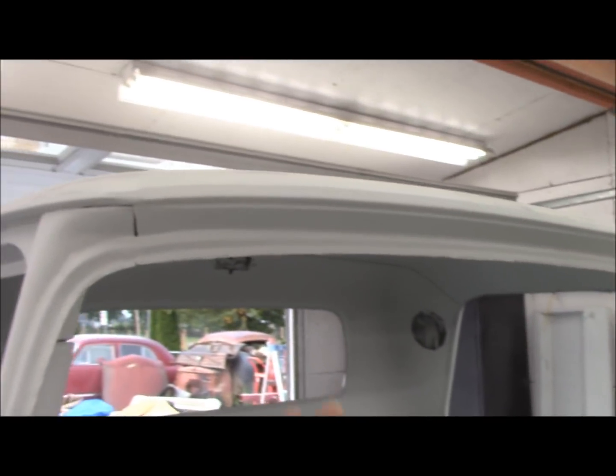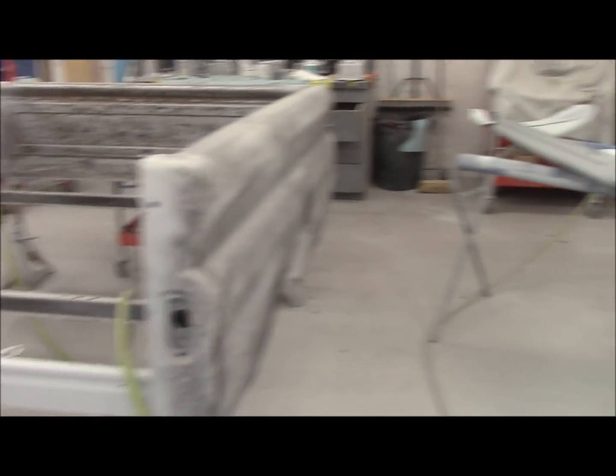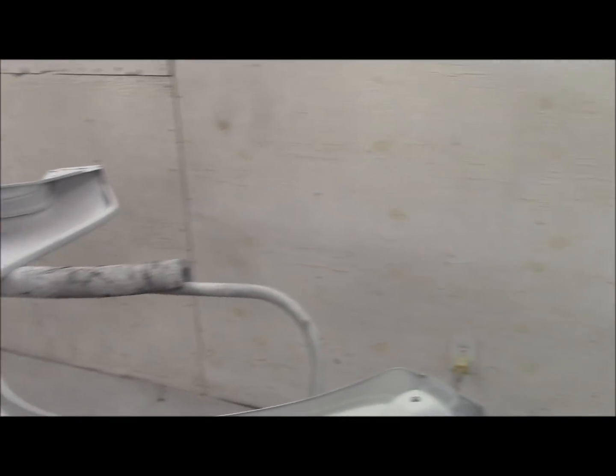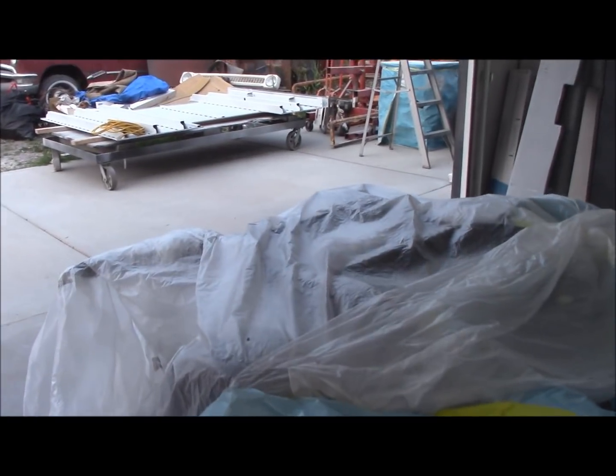She's coming along good. There's the front fenders for that truck — the 63 sitting behind me. These are newer reproduction fenders. It is a short box fleet side.